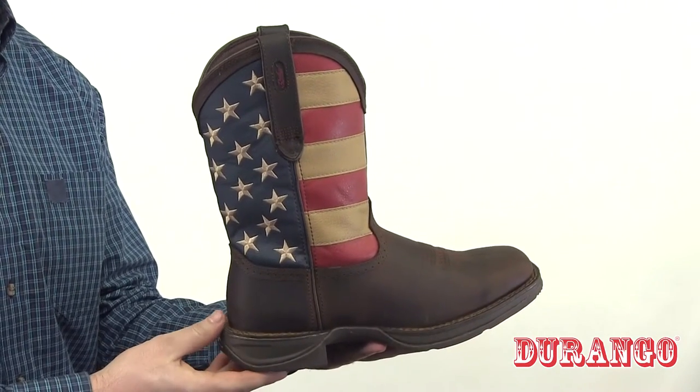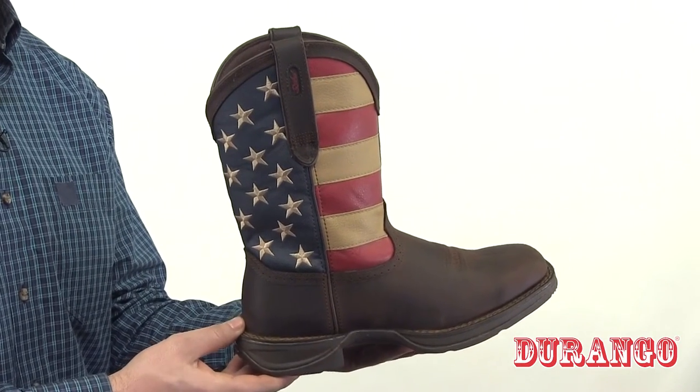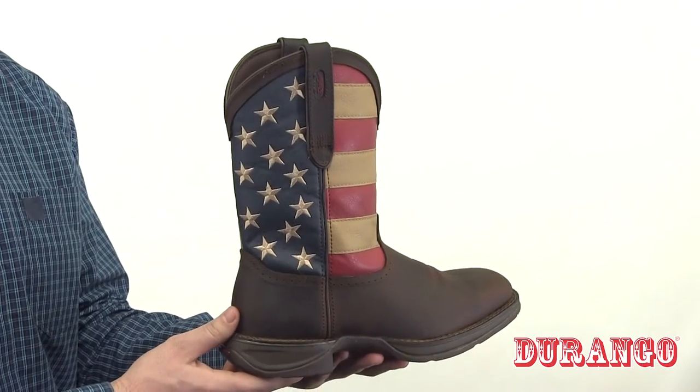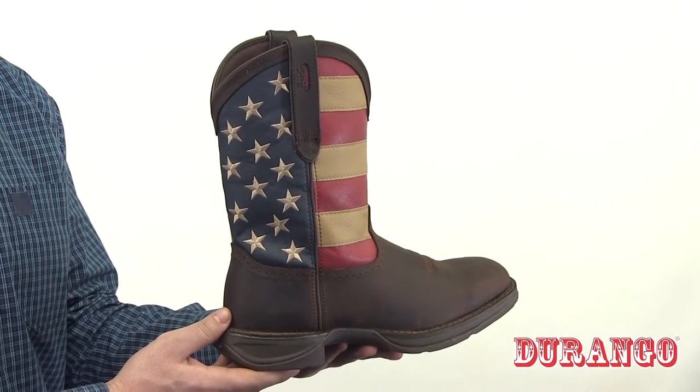This boot is more than just patriotism and fun — it's also comfortable. On the bottom is an unexpected dual density translucent rubber graphic outsole. Inside you get a cushion flex insole, steel shank for arch support, and a removable contoured cushion insole.